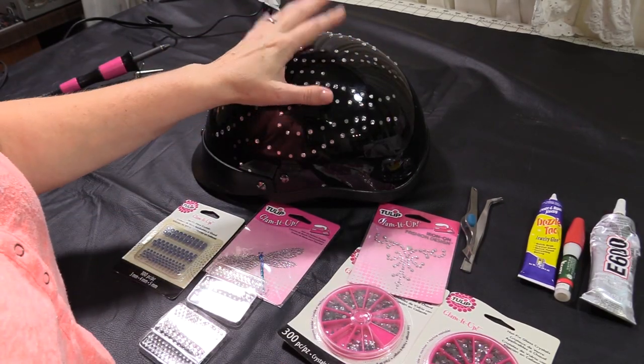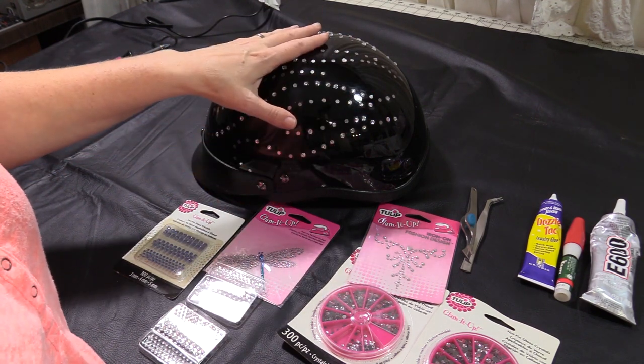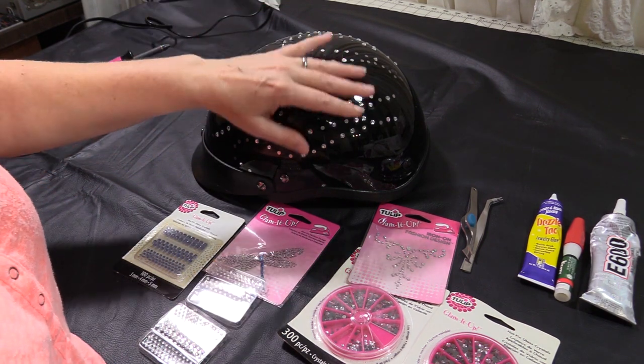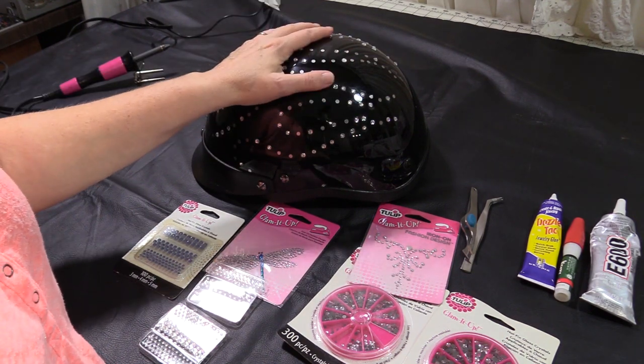First thing you want to do is to wipe down the outside of your helmet. I just used an all-purpose cleaner, wiped it off really good, and dried it. You want to make sure you don't have any type of road grime on it or bug splatters, anything like that. So go ahead, get it nice and clean, and allow it to dry.